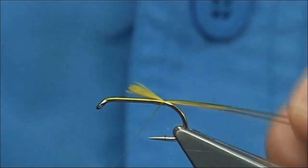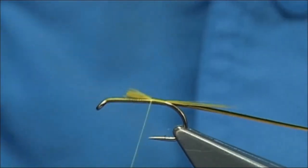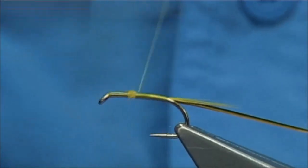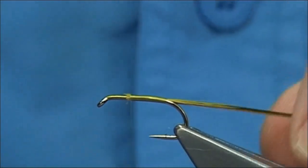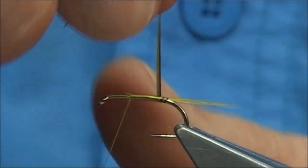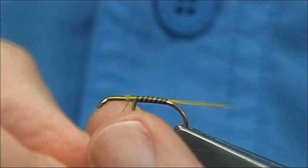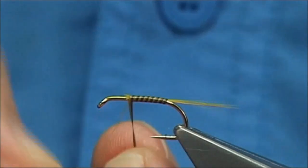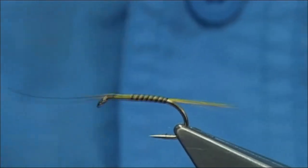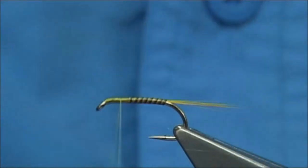I'm going to catch this on the side, and then basically take your thread up, forming the body all the way up. At that point you could either rib, or you can bring it up so the quill is touching, just giving you a nice segmented body all the way up. Take your time across your thread, then carry on all the way down towards the eye, break off the quill, and bring the thread back up - this balances everything out for you.